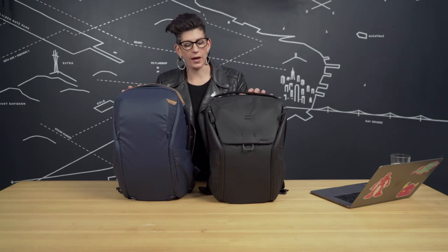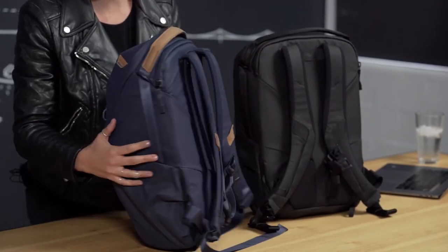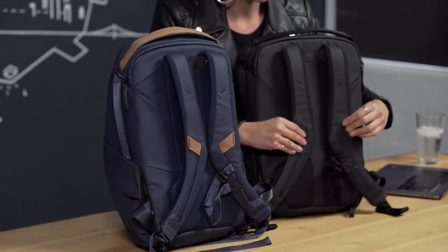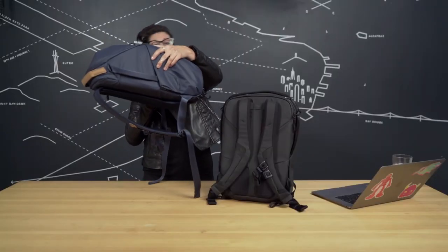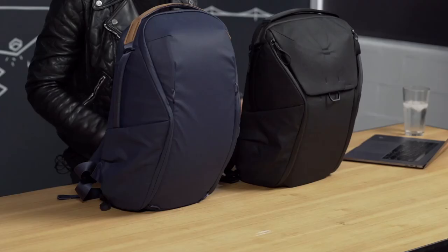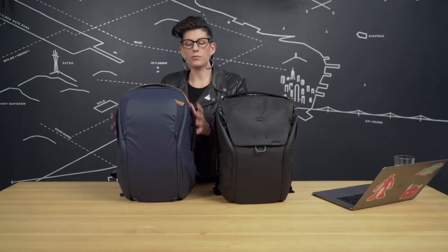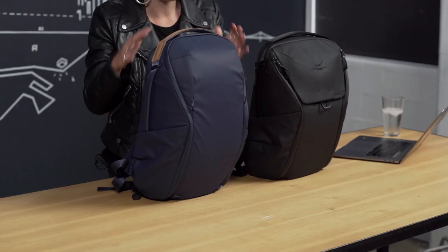Another difference between these 2 bags is the shoulder straps — they're magnetic on the Everyday Backpack, but you don't find that on the Everyday Backpack Zip. But it's still awesome. So clearly the Everyday Backpack has way more bells and whistles. But if you're looking for a sleeker, simpler, yet still functional bag, the Everyday Backpack Zip is your go-to.